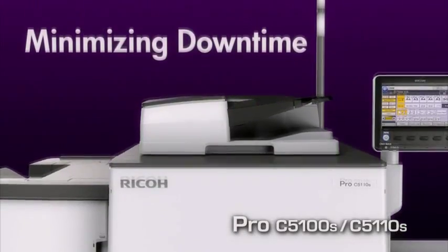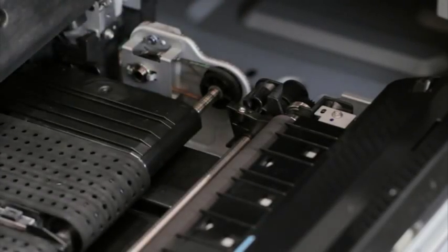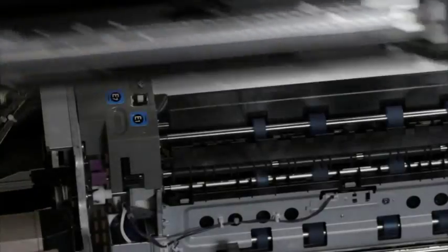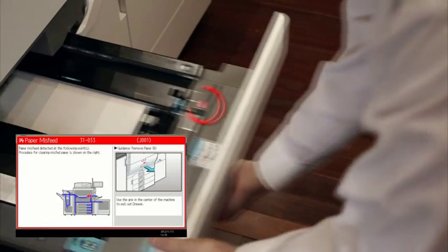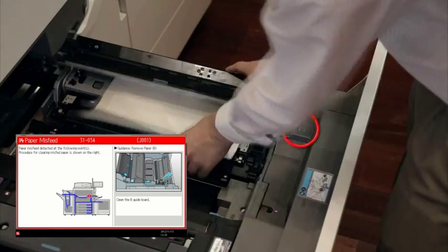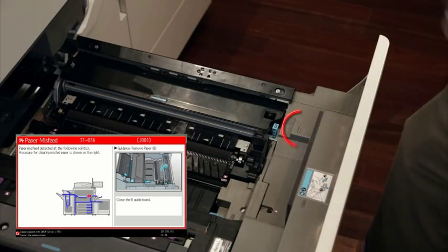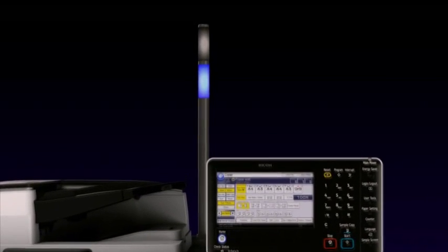Minimizing downtime. The ORU option enables operators to replace main units by themselves to minimize downtime and increase productivity and profits. Ricoh Pro C5100S series comes with many features to support continuous printing with interactive jam removal instructions and real-time monitoring of performance.